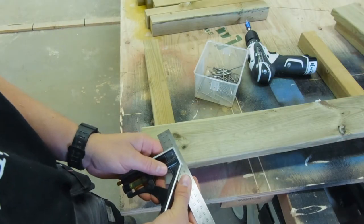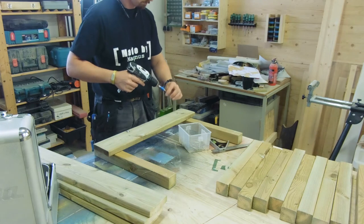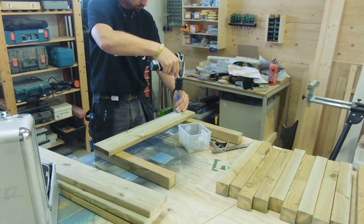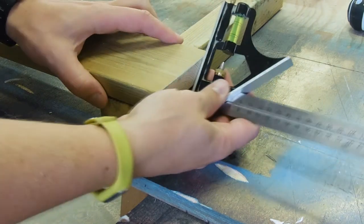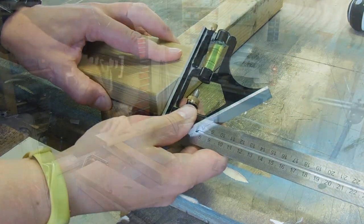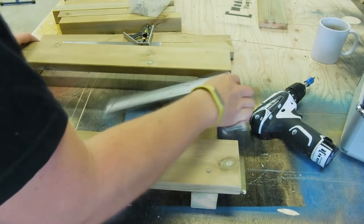I set the adjustable square to get an even overhang on the sides. I then placed the first board flush with the stretcher and attached with just one decking screw. This was also done for the other corners, and made it simple to square it up before adding the rest of the screws.